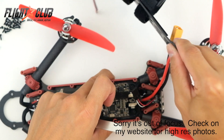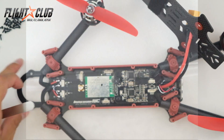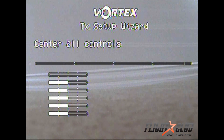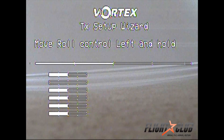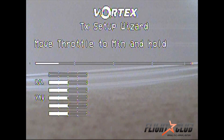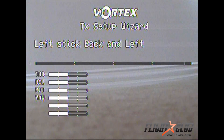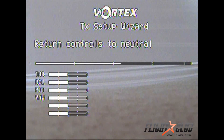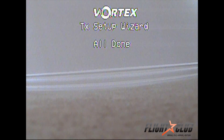I'm going to put this thing back together and go through the setup. When you first plug in your Vortex, the first screen you see is the transmitter setup wizard. You basically center all your controls and follow the instructions on the screen. This is where you set up Mode 1 or Mode 2 on your transmitter. I'll fast forward through this part. This is also where you set up your accelerometer. Setting up right now, you hear a little beep, and then you're done.